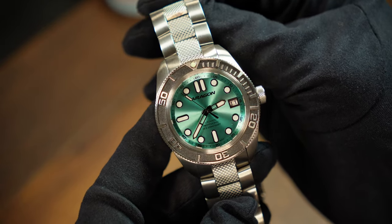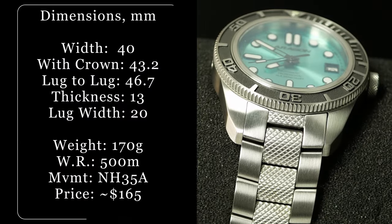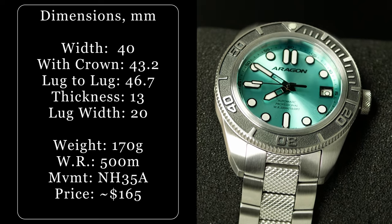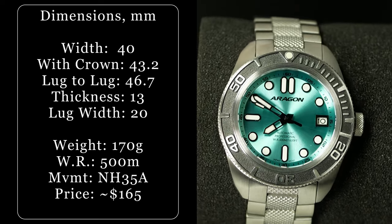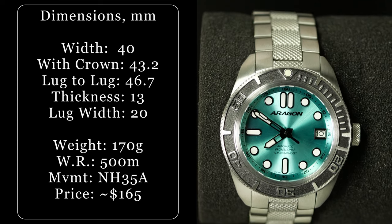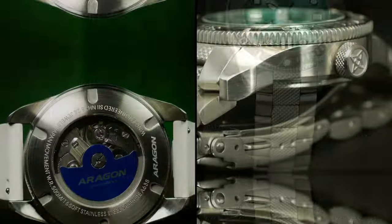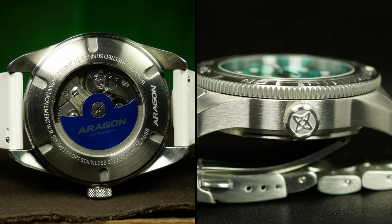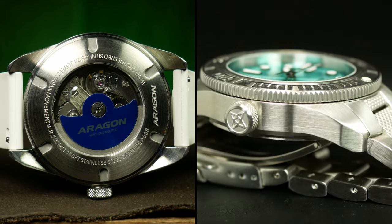But before we get to all of that, let's fill your brain up with some numbers. This is a 40mm wide watch with a shorter lug-to-lug just under 47mm, which I think will fit a wide variety of people. As long as your wrist is over 6.5, maybe 6.75 inches, I think it'll be a good fit. Total thickness is also a little surprising here, as it's right at 13mm — which does include an exhibition caseback as well as a sapphire crystal on top.